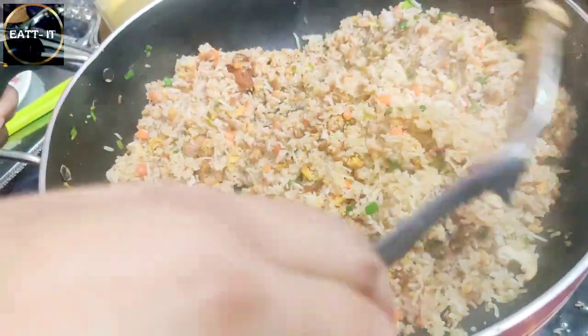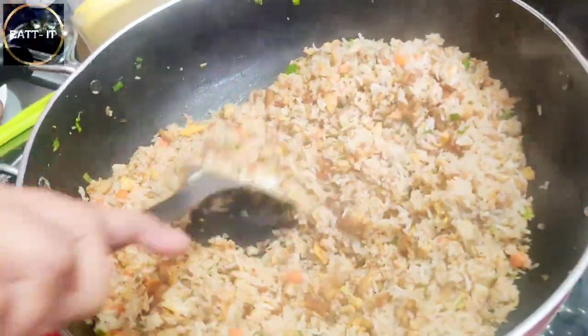Our fried rice is ready. Today I told you the fried rice, and I will tell you the gravy tomorrow because the video would be too long.